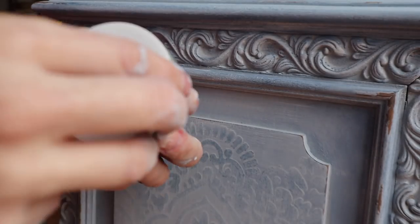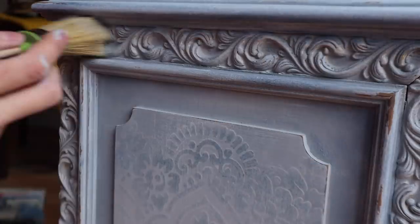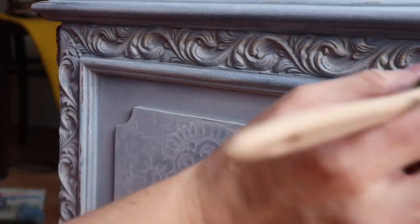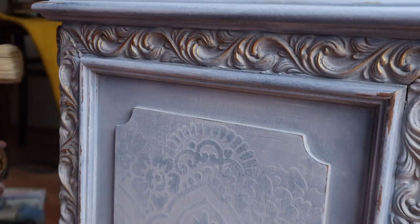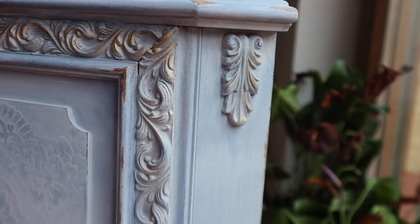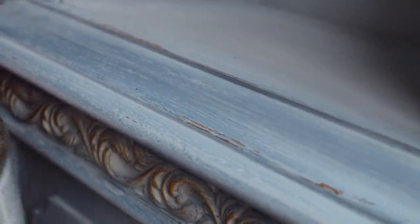This would not be a glow up if we didn't put some gold gilding wax on here. We are using Redesign with Prima's decor wax in Eternal — it's an older jar and now they come in little squeeze tubes, but it's the same. It's a really pretty gold and I'm just dry brushing it over all the trim and all the little moldings so it ties in the clock face, which is a bronze gold, and adds to that really gorgeous, romantic look on this piece.